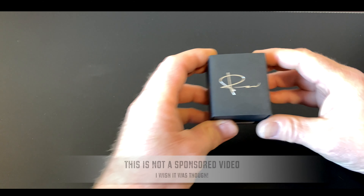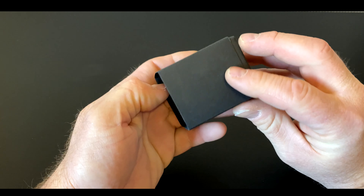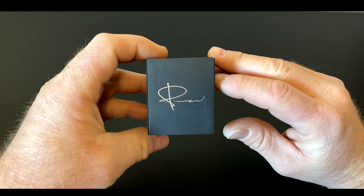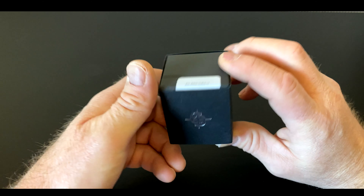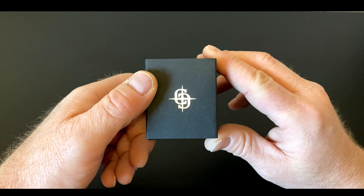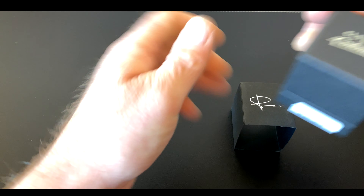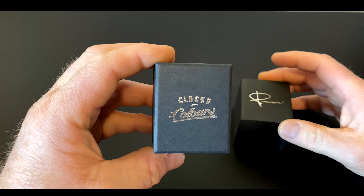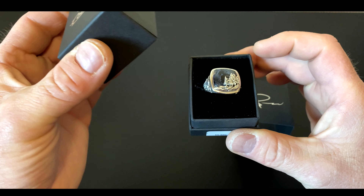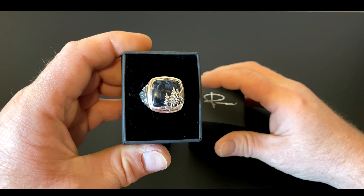This will be my first time actually seeing it in person and getting a first-hand experience. The packaging is pretty cool. If anybody doesn't know whose signature that is, that's Peter McKinnon, and down underneath here are these two CNCs with Clocks and Colors. I'm pretty excited, let's check it out. There's the beauty — this looks really nice.